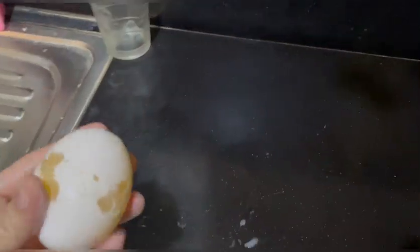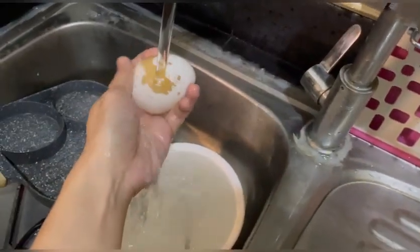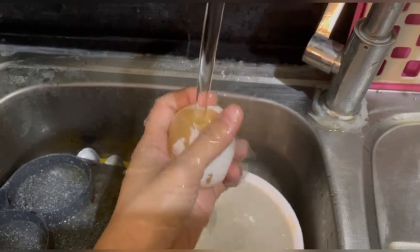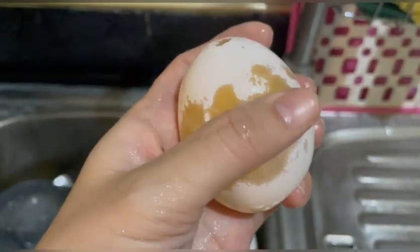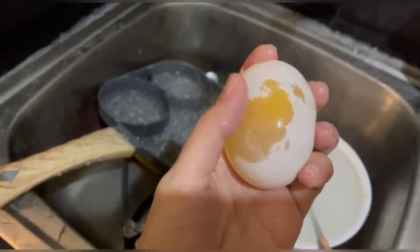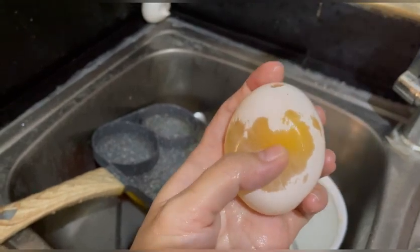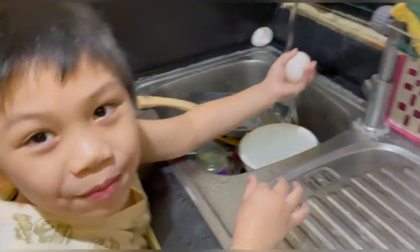One, two, three, go! Successful! And how about the skin — let's remove the skin first. Look, what happened, Marko? Look what happened to the egg. It is successful! Thanks for watching. Bye!